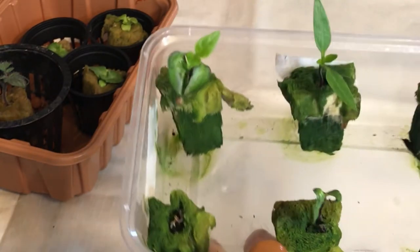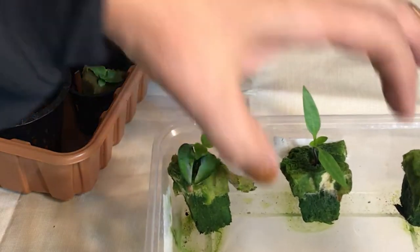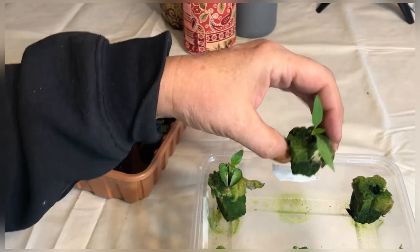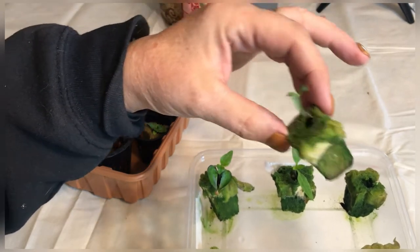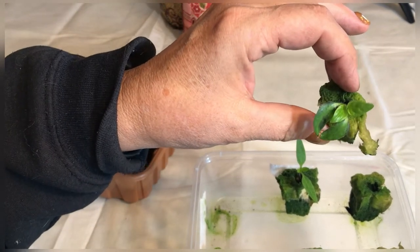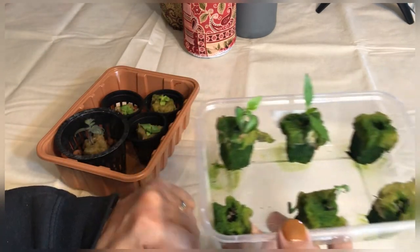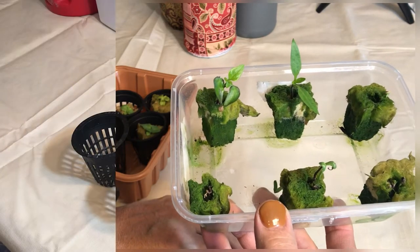I think it's time to get these put into their net cups. I'm going to try and block out the rock wool so that the algae will stop growing — the plants are competing with this algae and I'm not seeing a lot of healthy roots popping out yet. So before these start to weaken and die, I'm going to try to save them by putting them in net cups with some clay balls around them, blocking out the lights, and keeping them watered with just plain water.